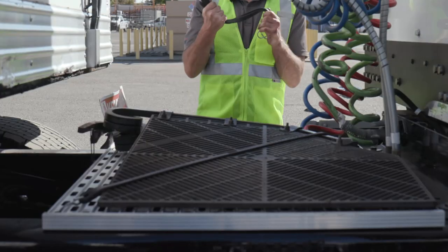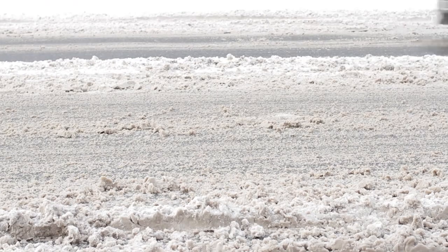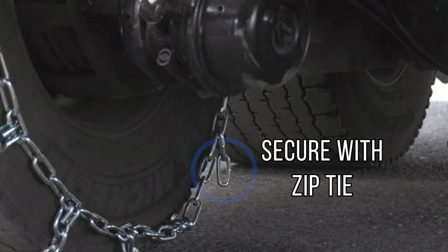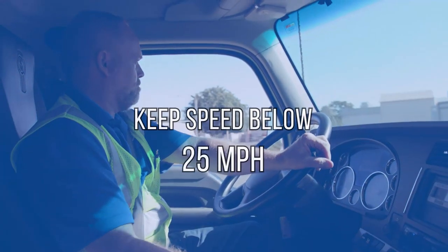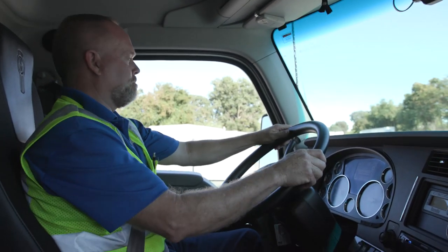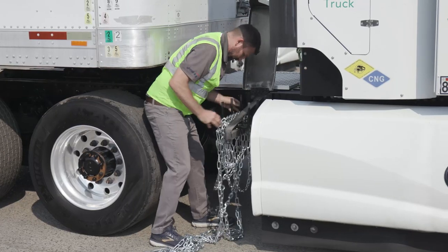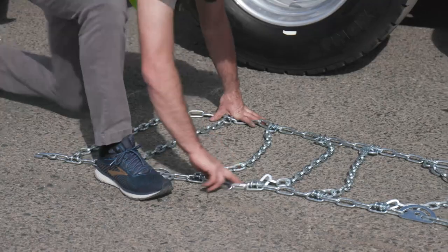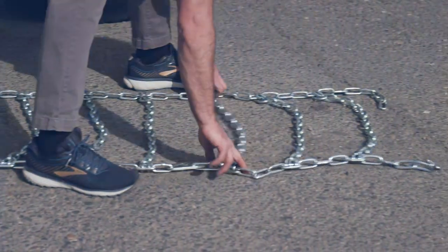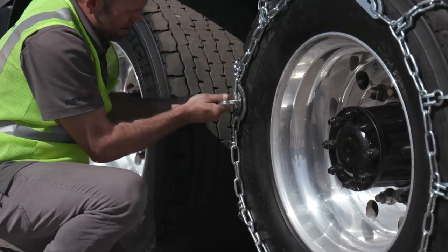Here are some additional tips: mud flaps can be removed and secured to the catwalk with bungees before you start so they're out of your way. Stay alert for traffic on the road and other drivers in the chaining area. Secure extra tag chain at the rear of the tire with a zip tie. Keep your speed below 25 miles per hour and keep an eye and ear out for signs of chains coming loose or breaking. After removing your chains, put them away neatly for next time. Use a red zip tie to flag damaged chains for replacement. Don't lose your cam wrench — put it back in an easy-to-access location.